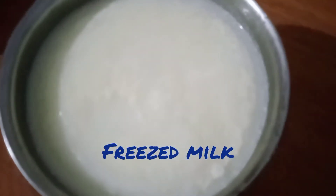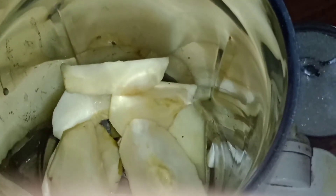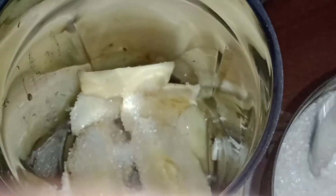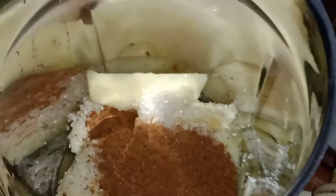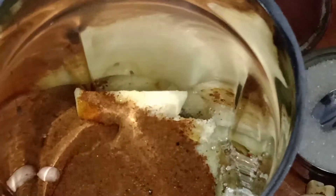I will cut it and put it into a mix jar. I will cut it in the fridge and it will be 4-5 cups of salt. I will put the 2 cups in the fridge. If you want to make a cup of bread, you can make a good flavor.